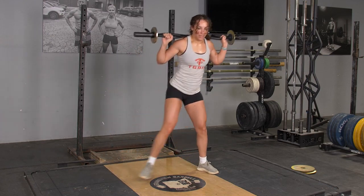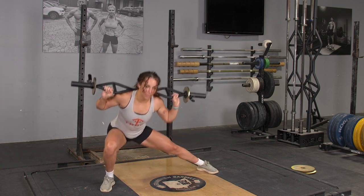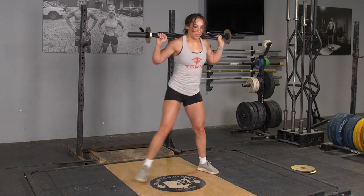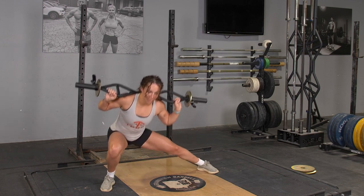To complete the side lunge with your T-grip bar, begin in an upright position with the bar resting on your back, holding it with a wide overhand grip. From this position, take a large step to the side — between 3 and 4 feet depending on the length of your legs.